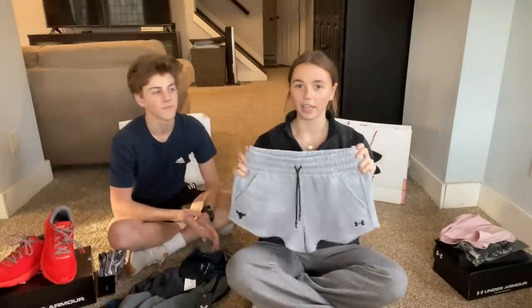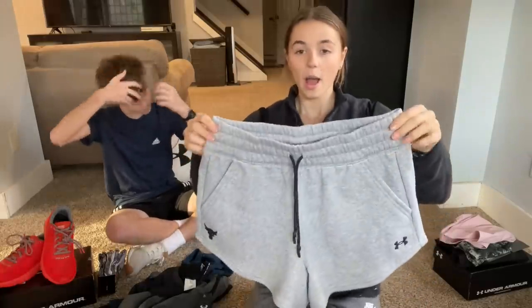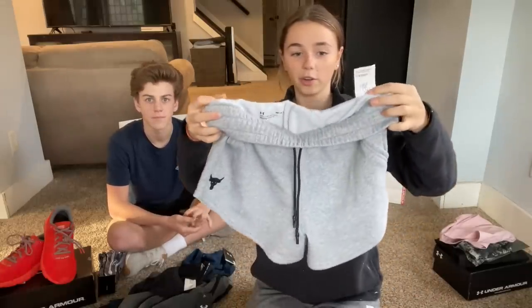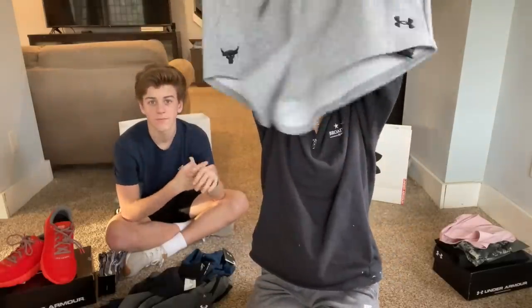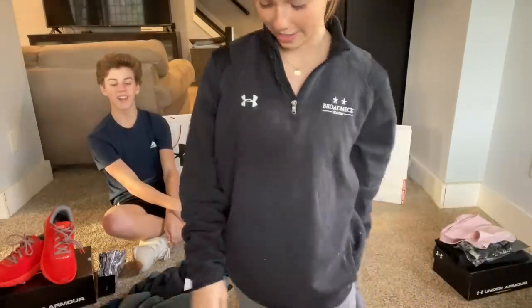Finally, some sweatshorts that are a size small instead of extra small — bought bigger intentionally so the waistband can be rolled up, which looks and feels cuter. They're perfectly long enough that nothing hangs out at the gym. They're also The Rock's brand, which makes them even cooler.